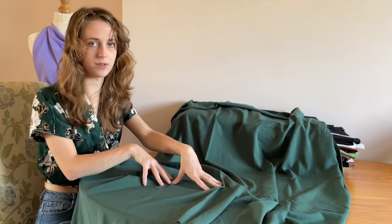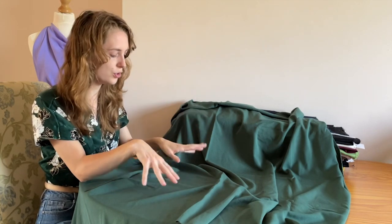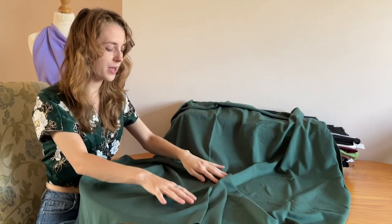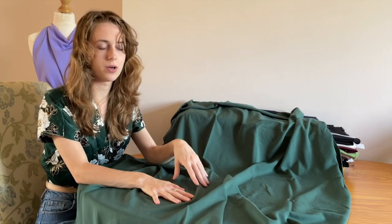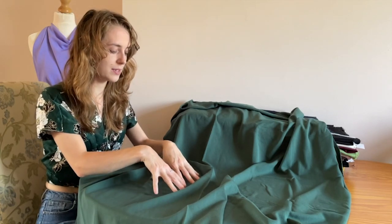The soft stretch woven wool touch material is made from 62% polyester, 32% viscose and 6% spandex — that's 3% more spandex than the last material, and you can tell by the amount of stretch it gives. It's called wool touch for a reason because it does feel like wool and is really soft. I wouldn't necessarily line this material because you can keep that lightweight appearance to it, and because it's really soft it is nice against your skin.